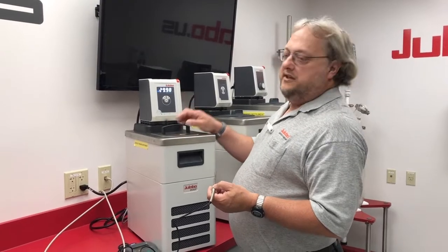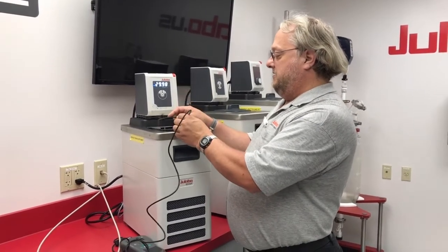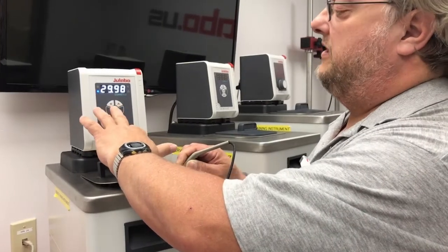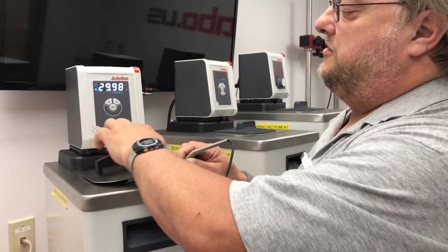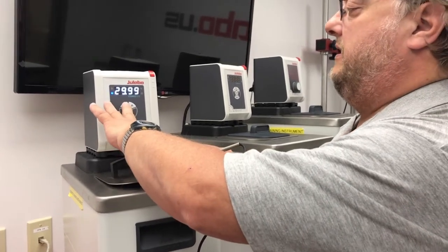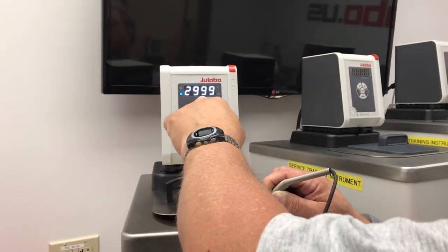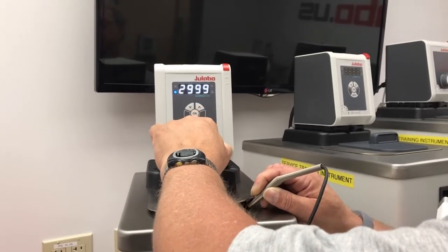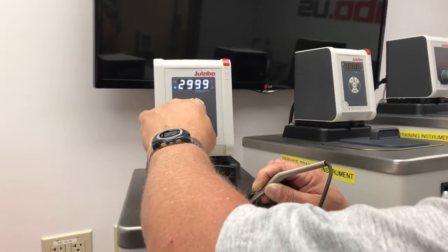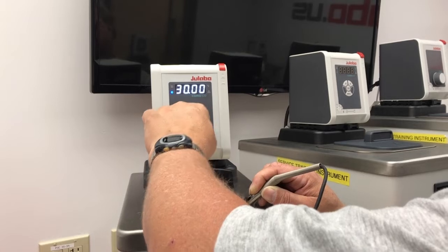When your unit gets to near the set point, take your calibrated thermometer, sit it in the center of the bath, and press the down arrow key and the service key — which is in the lower right hand corner of the keypad — at the same time, until the period flashes. Then you can enter your corrected temperature from the calibrated probe.